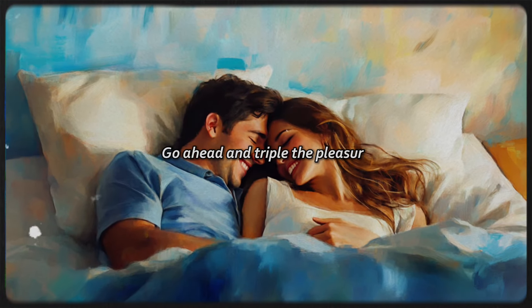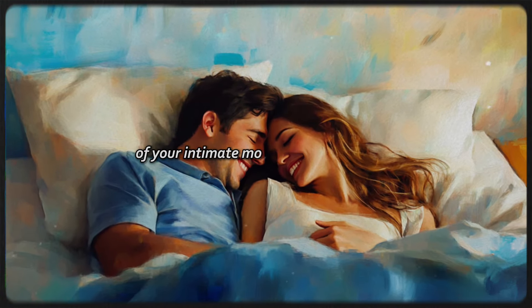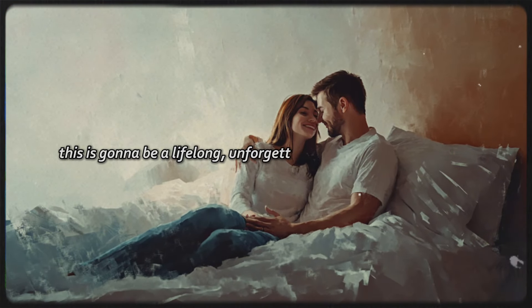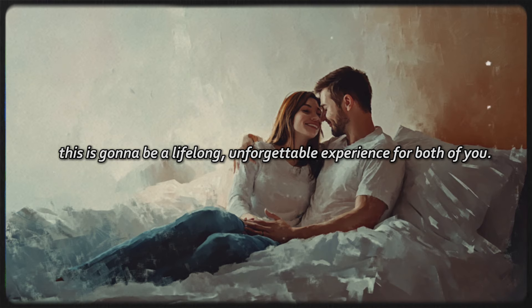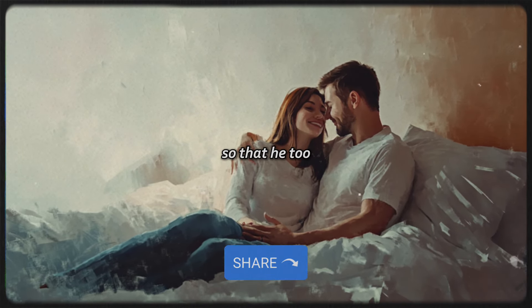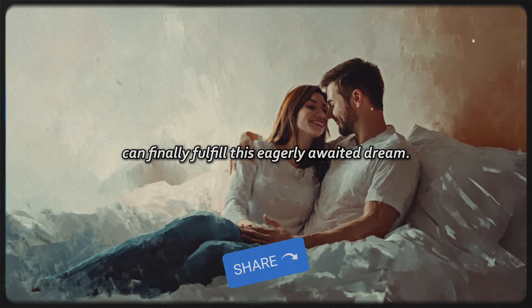Go ahead and triple the pleasure of your intimate moments with your lady. This is going to be a lifelong, unforgettable experience for both of you. And by the way, I'll be forwarding this video to my friend Harry, so that he too can finally fulfill this eagerly awaited dream.